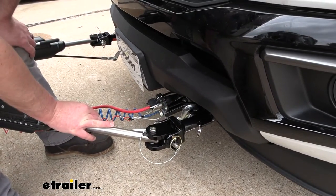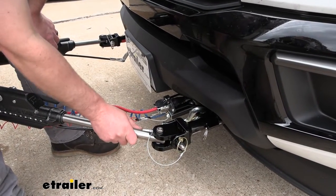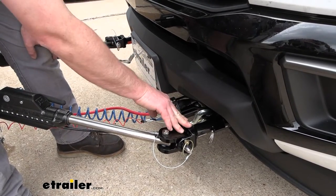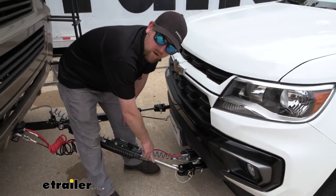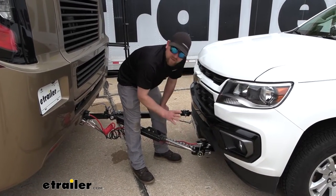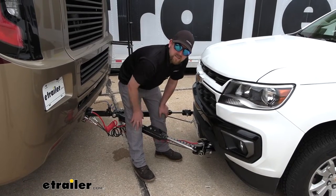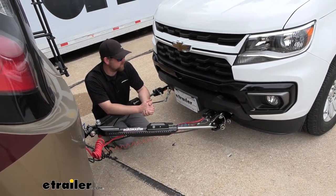This base plate is going to work with the Roadmaster tow bars, like the Nighthawk we have here today — it's a really nice unit. The base plate also has the potential to work with other brand tow bars as well. For example, if you have a Blue Ox tow bar already and you really like it and don't want to switch, chances are pretty good you'll be able to keep that tow bar and just change out the ends. There are adapter pieces you can swap out to allow the two to pair up together. So if that's your case, that's always an option.